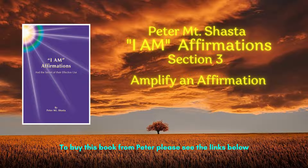Additionally, one may invoke the Masters: 'I call on the Ascended Host of Light to come forth and amplify this affirmation for the highest good, by the power of three times three, which I am.'